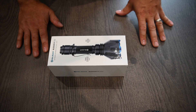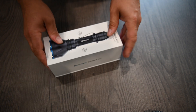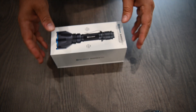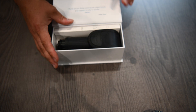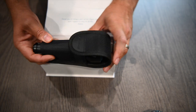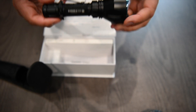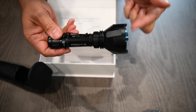Here we are with the Warrior X Turbo. Let's have a look inside the box. If we open the box — a little magnetic flap, quite nice, nicely packaged. We've got the light itself which comes in this holster, again with a magnetic flap. Just over 15 centimetres long with a 6 centimetre bezel.